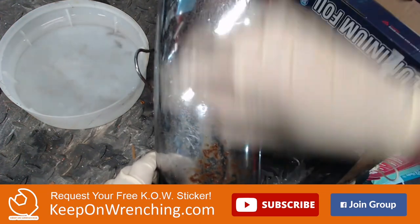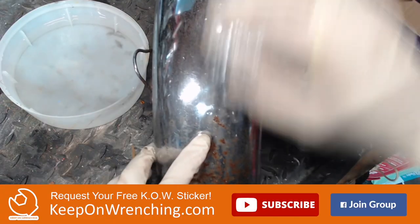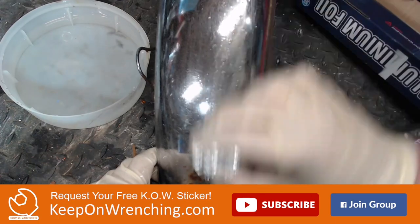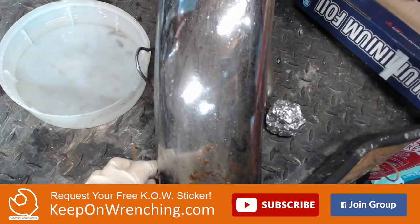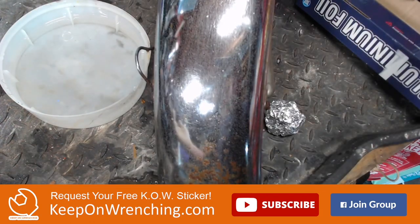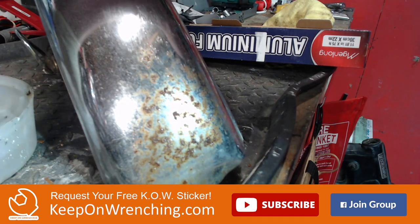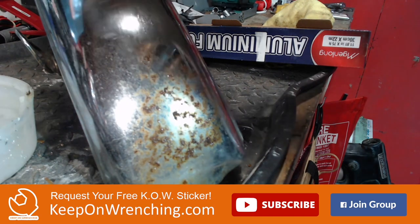So far so good - it is definitely cleaning off the rust. This is a pretty pitted part but it's looking pretty good. Let's move down into some of these more aggressive areas and really hit this spot to see if we can get that out just using aluminum foil. It definitely has come out and it's actually looking okay. Let's give this a quick wipe and see what we've got. Not too shabby. It does fine on surface rust, on just some light surface rust.